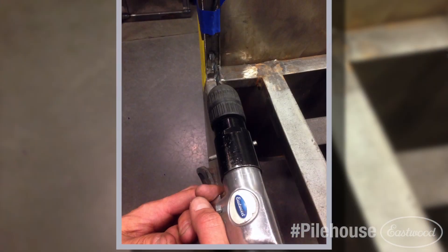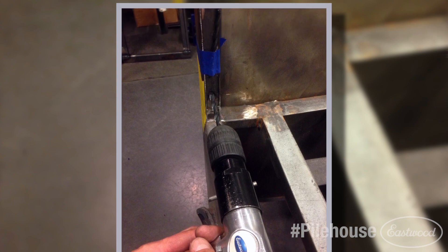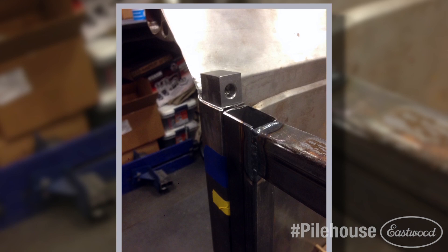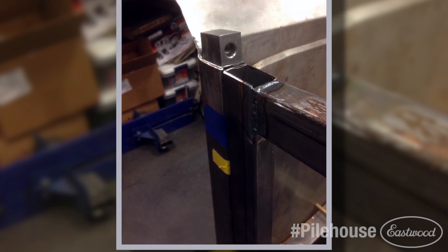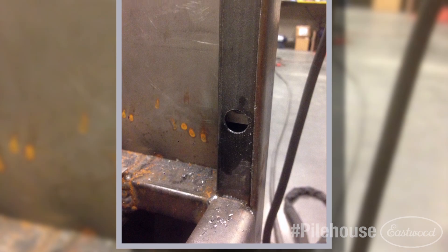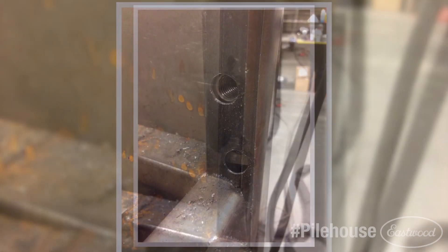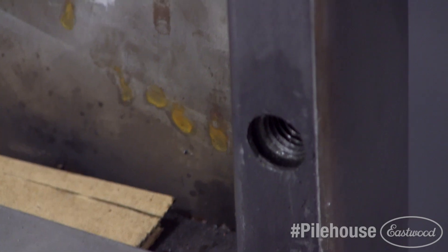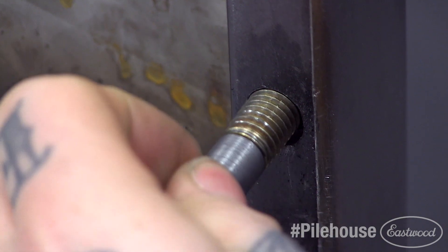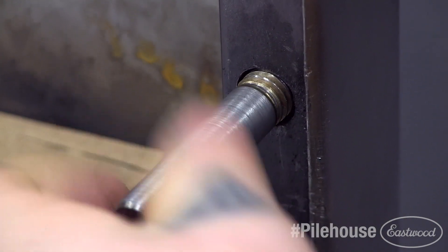Next, we marked out where the hinge points would be for the tailgate and drilled holes in the bed upright supports. We then made up mounting blocks with drilled and tapped holes that would tightly fit into those uprights and tapped them down until they lined up with the holes we drilled earlier. We then turned down a set of grade 8 bolts to use them as our pins to hinge the tailgate on. We threaded them into our mounting blocks and rosette welded the blocks in place for a strong pivot point for the tailgate.